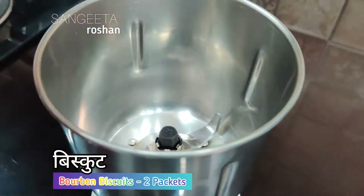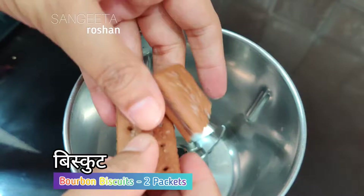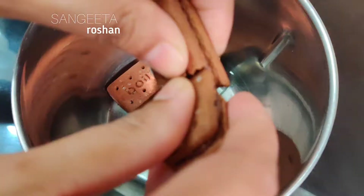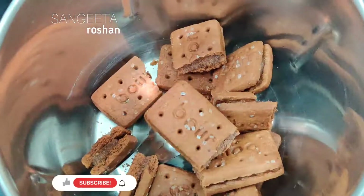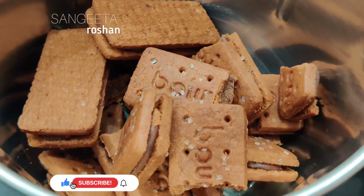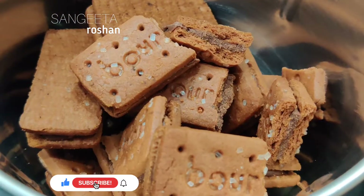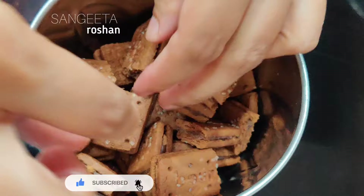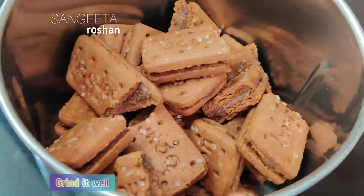First, I am going to add 2 packets of biscuits in the jar. Then I am going to add a powder.